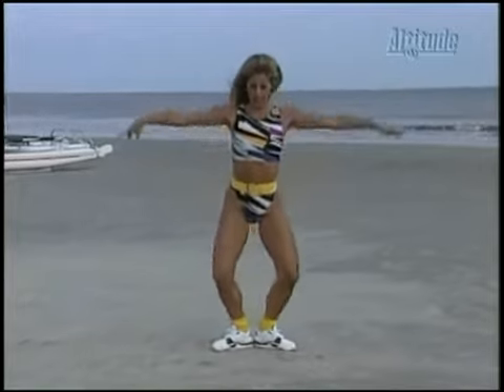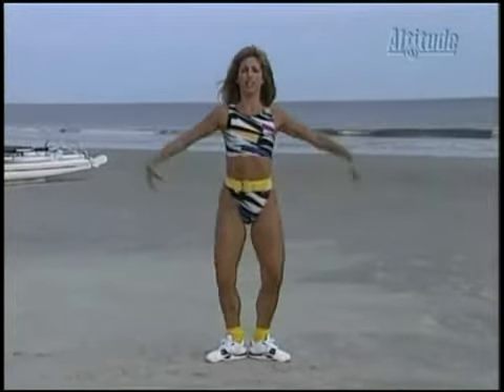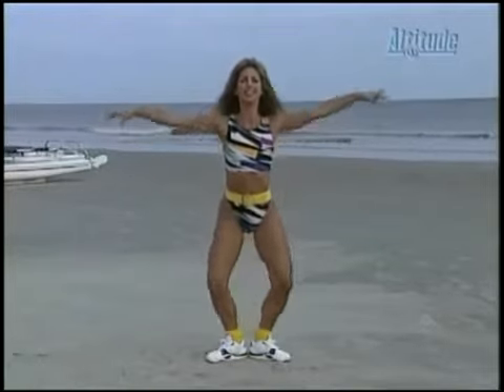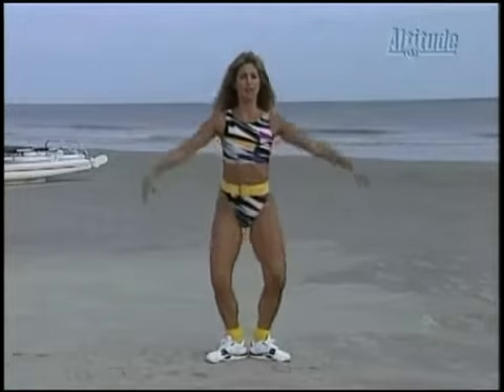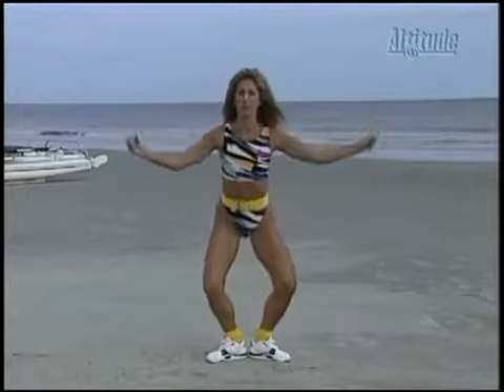Now for the inner thighs. Here we go. And pull. Squeeze the buttocks right here. And squeeze the inner thighs. Good. Squeeze. You're squeezing the inner thighs now. You got it — squeeze in the inner thighs. Squeeze it like a fist. Good. Squeeze the buttocks. Come on. These are isometric holds — it really works. You'll see results a lot quicker if you really squeeze the buttocks and your inner thighs.